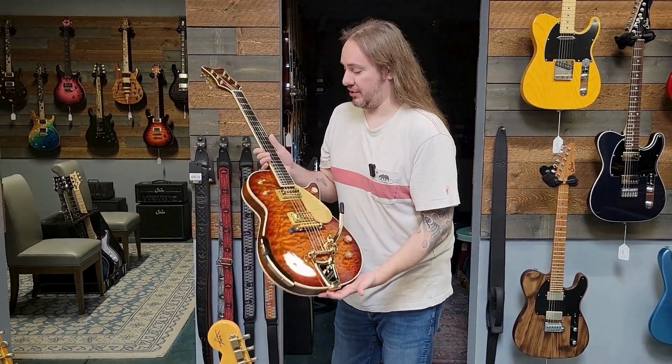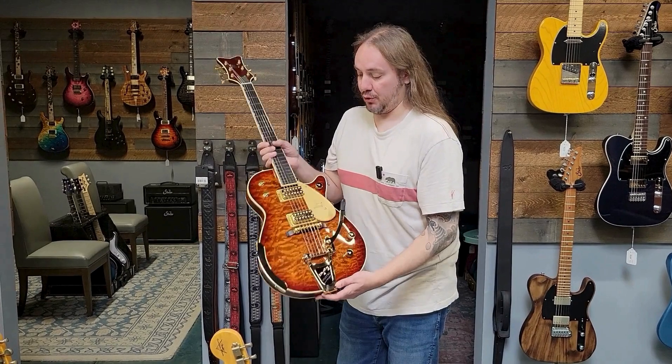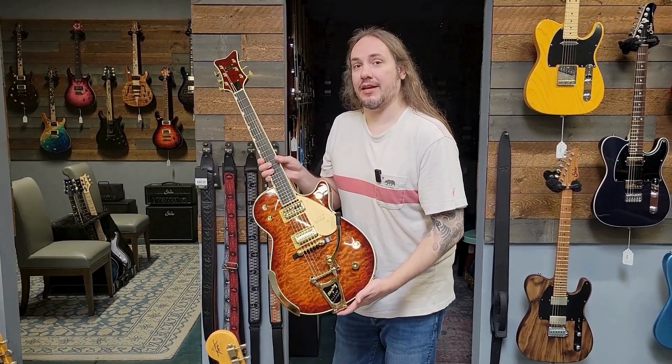Made-in-Japan Gretsches are some of the best guitars on the market right now, and this one is just a beautiful example. You want to come check this out at Wildcat Guitars ASAP.